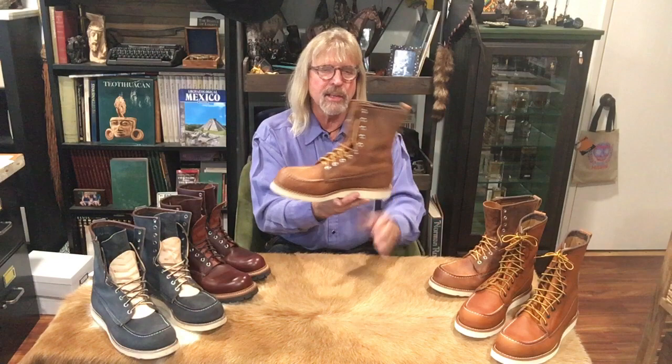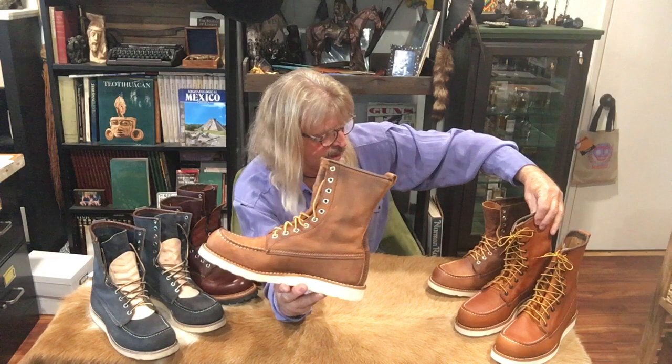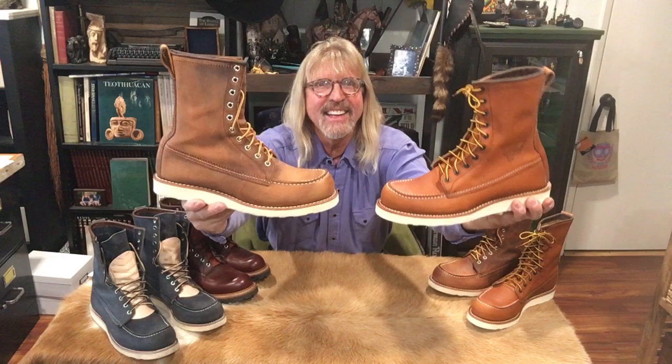Now the 8830s — copper rough and tough, my favorite leather of all time. You can see how it looks with the silver eyelets. A lot of guys want speed hooks up top for getting dressed and undressed quickly when you're rushing to get to work. I've worn these a few times; I love the copper rough and tough leather. Compared to the 10877 oro original, I'm loving the 8830. It's the iconic one — I have it in the box, never worn, but I will.